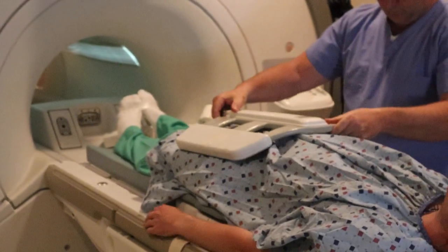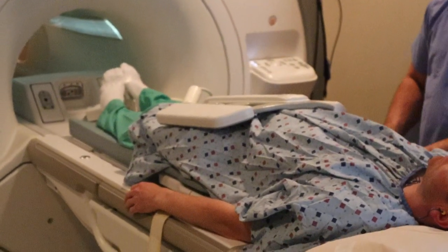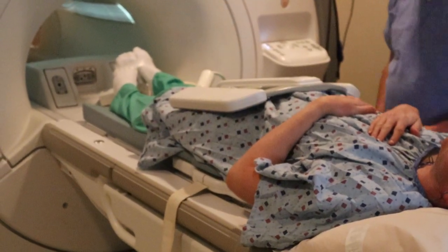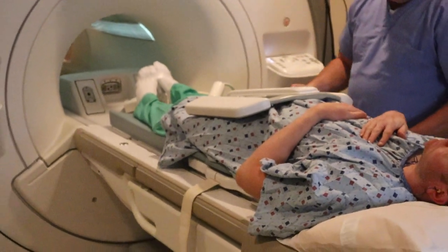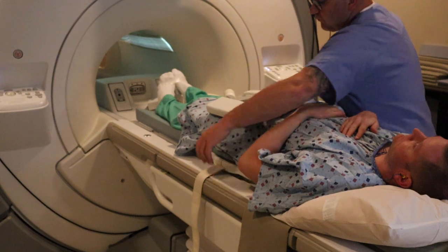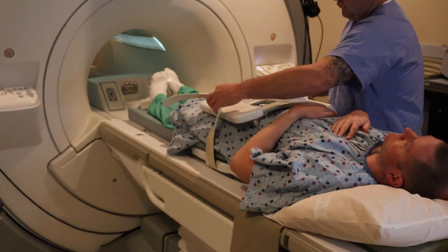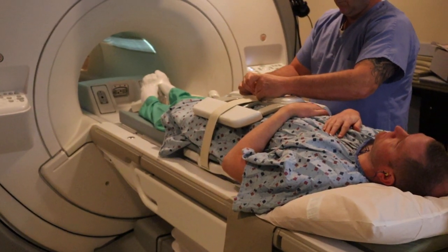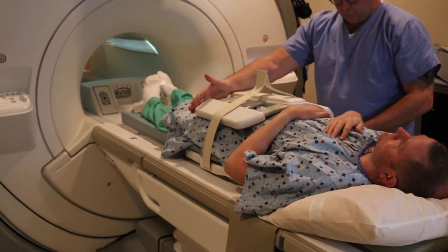You're going to fasten the anterior piece of the coil. Hands are going to be out of the field of view. Then you're going to strap in the coil. You want to make sure that the anterior and posterior pieces are at the same height on the pelvis.